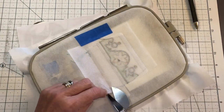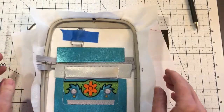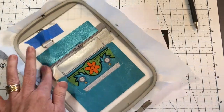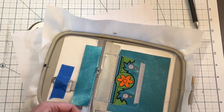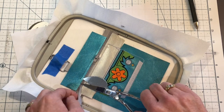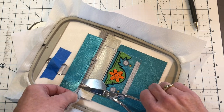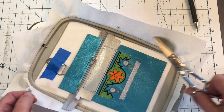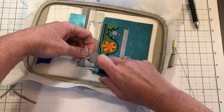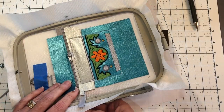We're going to trim some of that off and open our zipper about two fingers — not very much at all. Then we are going to trim our teeth and cut about one quarter of an inch from our stitch line, right about there. Then we're going to open up a little tear in the stabilizer and push those through.